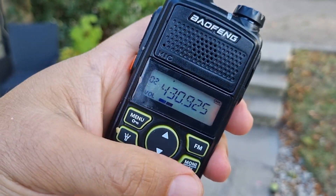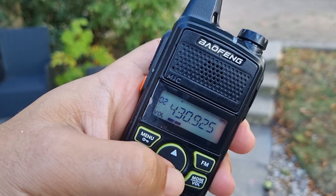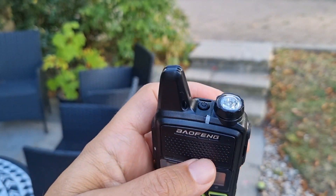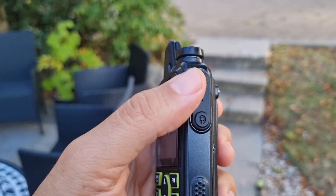The volume goes up and down here with the channels. When you're not pushing the volume there's a little PTT and torch, which I think works fine — on/off. And headphones as well.